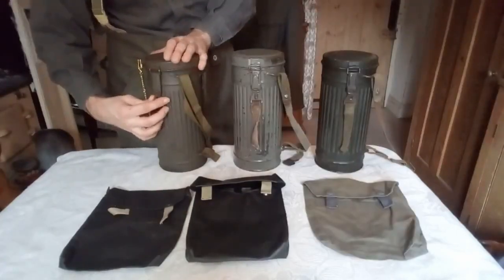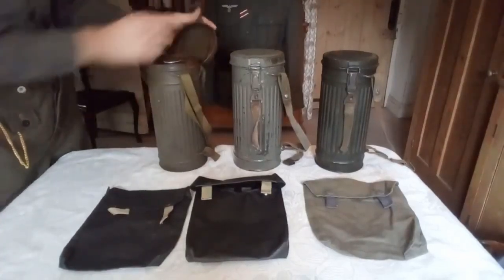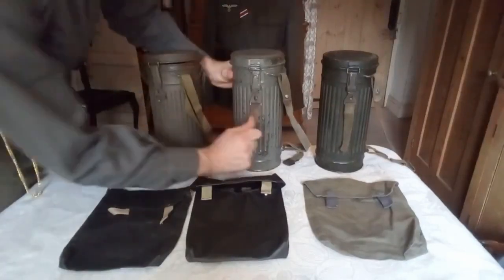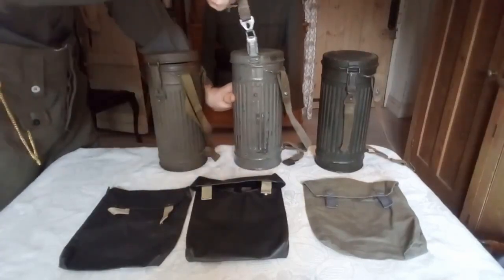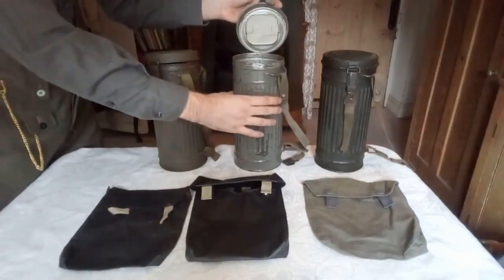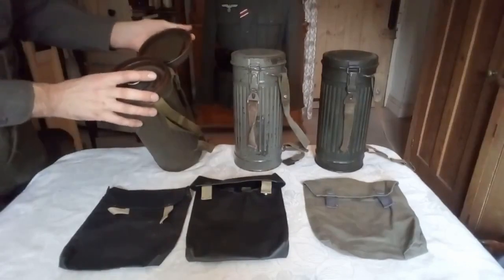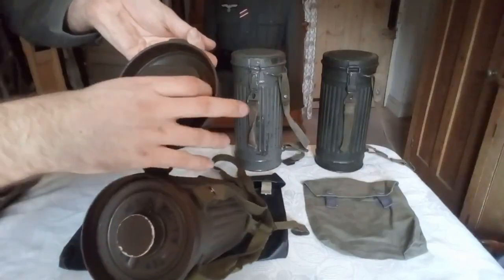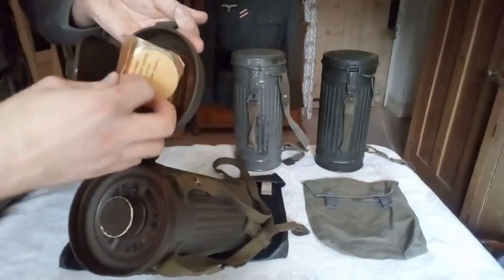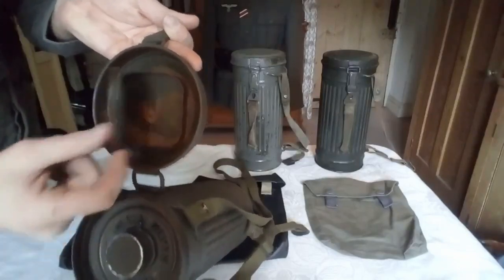I'll show you the inside of the gas mask tins now. That's how you open the gas mask tin: pull down on that, and normally if it still has this strap, you pull that up. This one was a bit warped when I bought it so it doesn't usually open as easily. Inside you have this piece here which is for spare eyepieces for your gas mask. The inside part is broken on this one, but here are the spare eyepieces. There would originally be a little spring which would come to rest down there — this one is missing it.